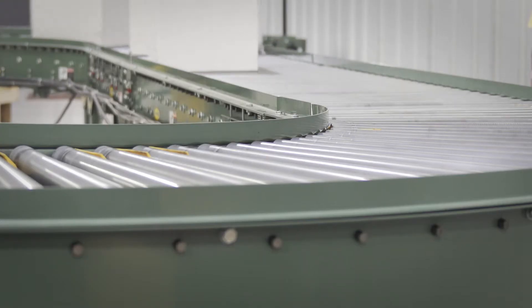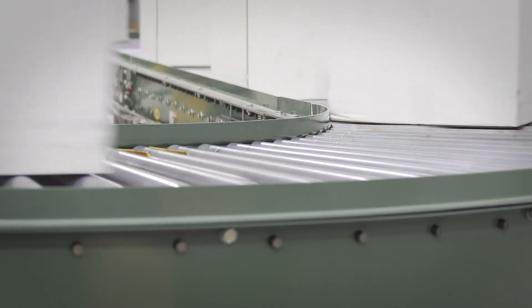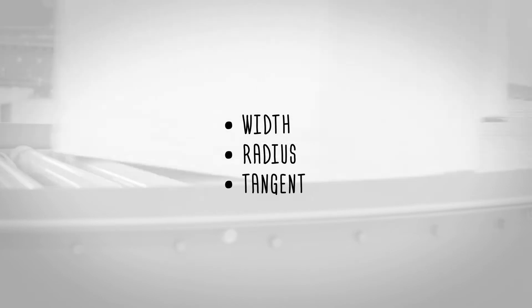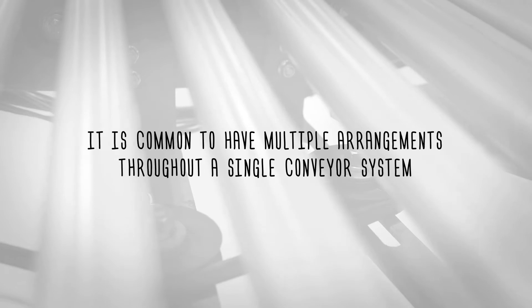It is important to note that the number and orientation of the horizontal idlers and take up shivs may vary depending on the width, radius, and tangent lengths of the curve. It is common to have multiple arrangements throughout a single conveyor system.